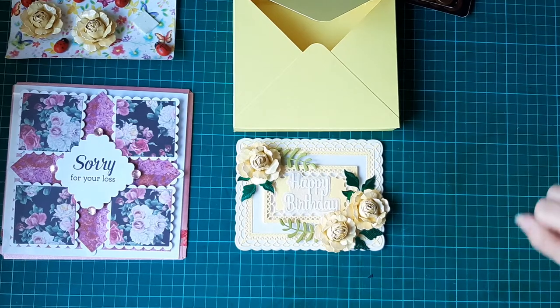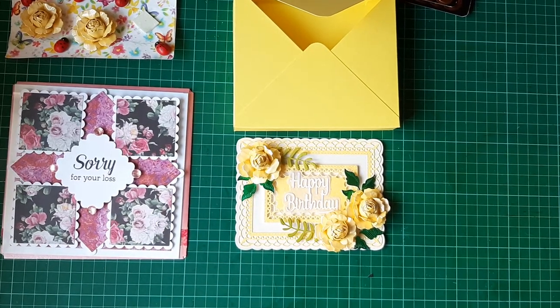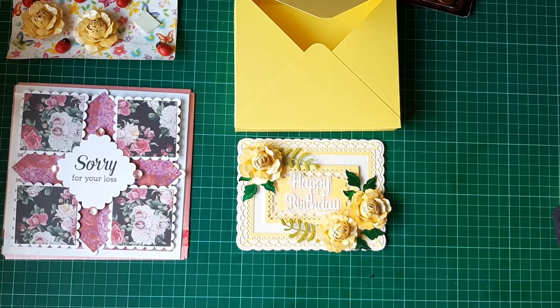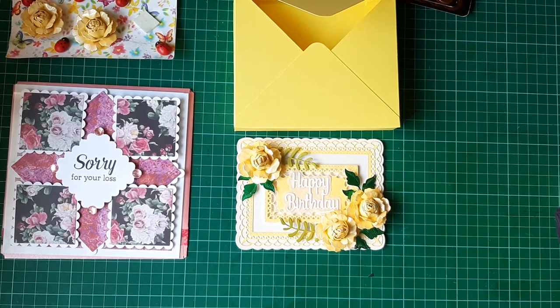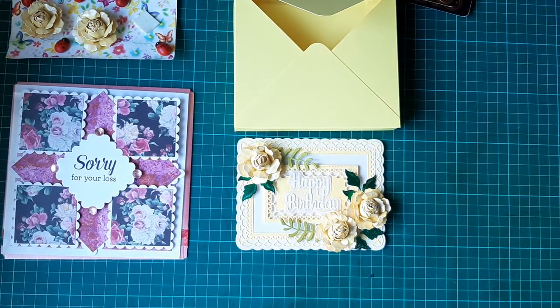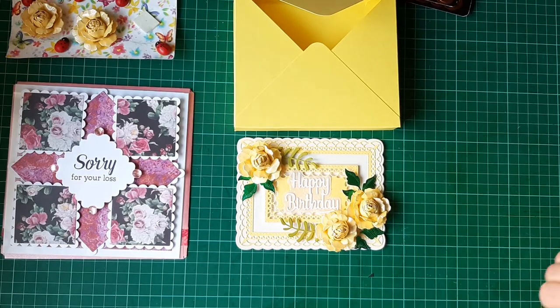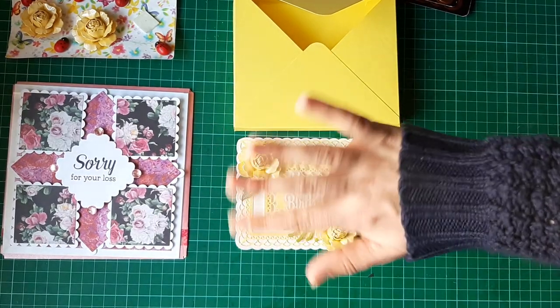I'm hoping that she likes her two cards. I will be going down and getting Jack and Sarah to sign the back of these so we can get them sent out to her. Thank you so much for watching — I hope you like what I've made. Please give me a thumbs up and leave a comment down below letting me know what you think, and I will see you all again very soon for another video. Bye for now!